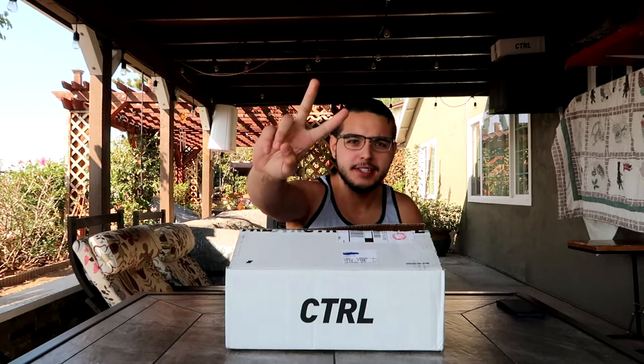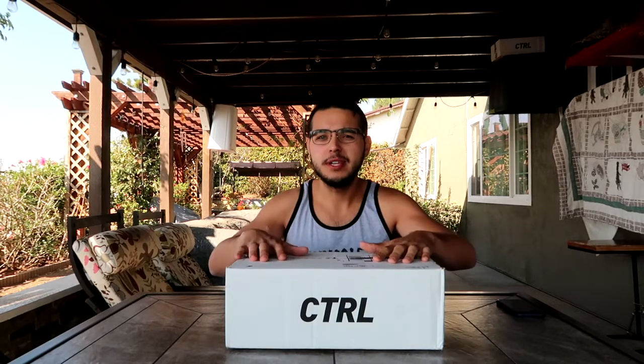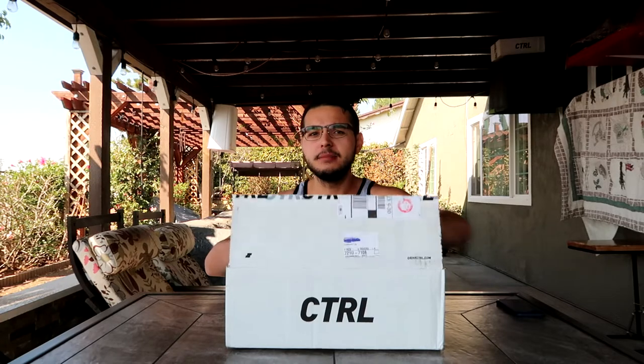What's up guys, it's your boy Mike Warshaw, back with a brand new video. Today's video is going to be Drink Control unboxing v2. I've tried two out of three flavors so far — fruity flakes being my favorite over cinnamon toast crunch — but today we're going to be trying their third and final flavor, which is cocoa crunch. I'm super excited to try it.